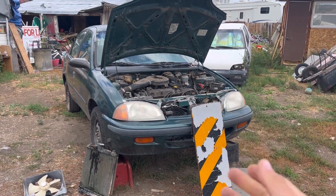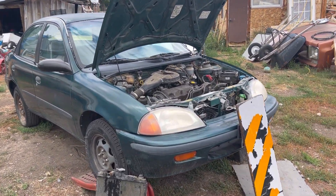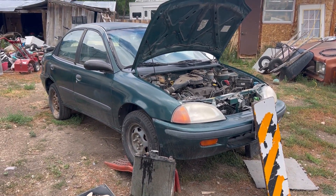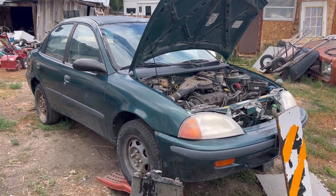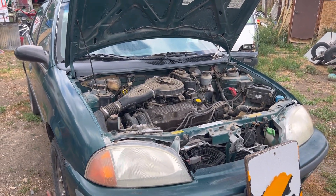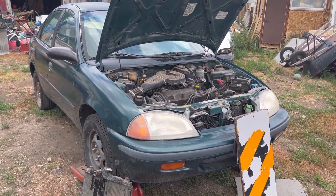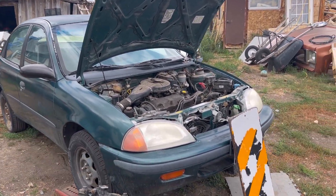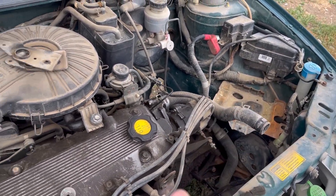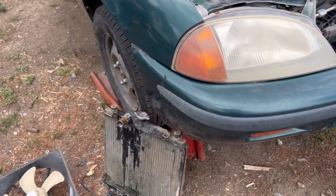Hey, what's up guys, Phloxone here. Today I'm going to be showing you how to replace the radiator on a 1997 Geo Metro four-cylinder sedan. This works with all Geos with the four-cylinder — pretty much every year with this four-cylinder is interchangeable. Whether you have the hatchback or the sedan, as long as it has this engine it applies. The six-cylinder is a very similar setup but this video covers the four-cylinder.